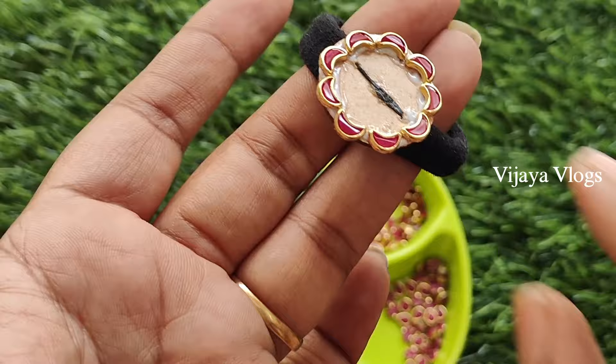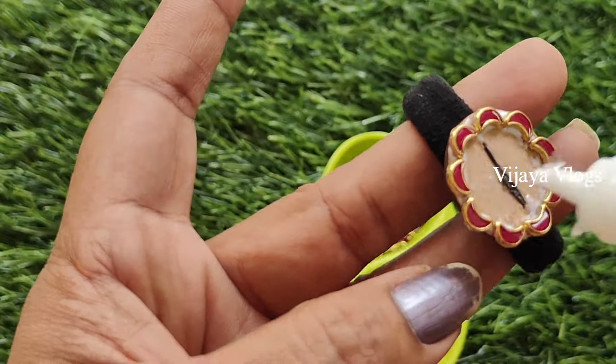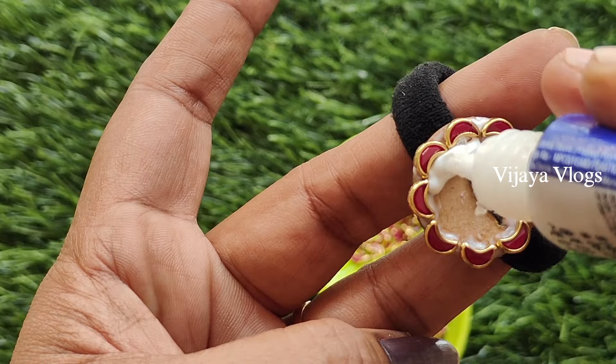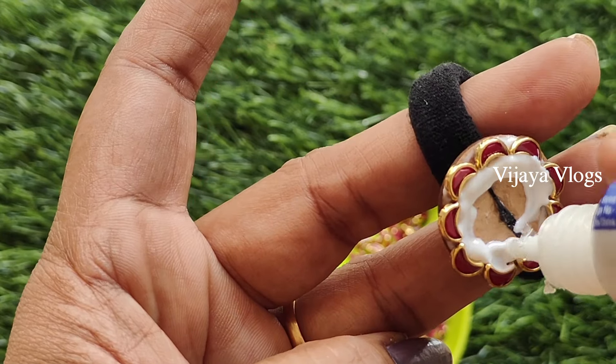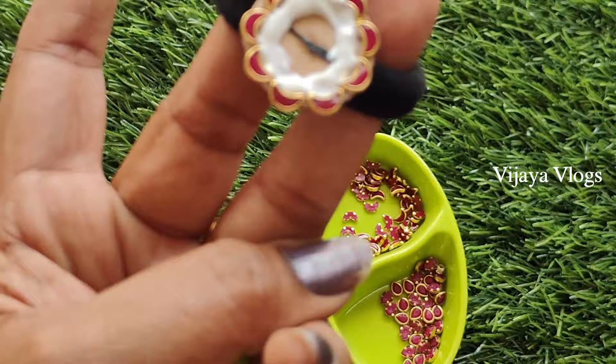I will cut the color pattern again. I am going to cut the stem from the marikasta groove. I am going to cut the top 3D design.